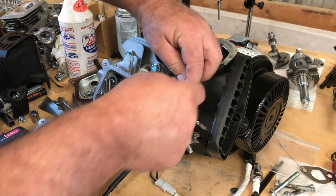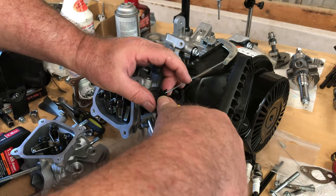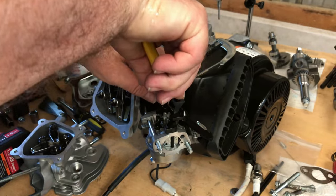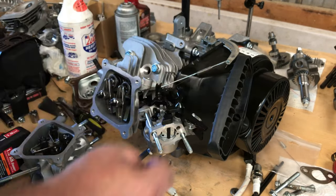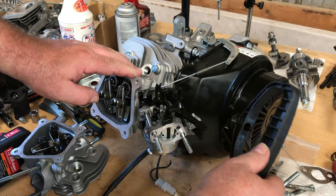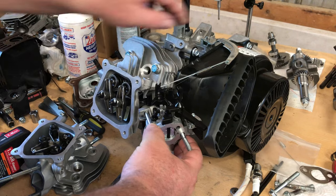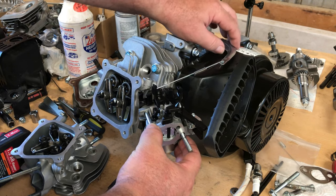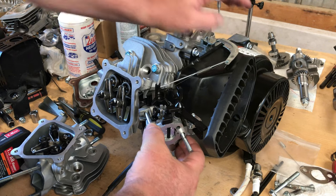The linkage fits perfect. Now if I can get that spring in there with my big fingers — that spring goes in that hole on the carb linkage. This is where people with small hands and small fingers excel at putting small stuff together. I think it's going to work okay — that linkage is fine.